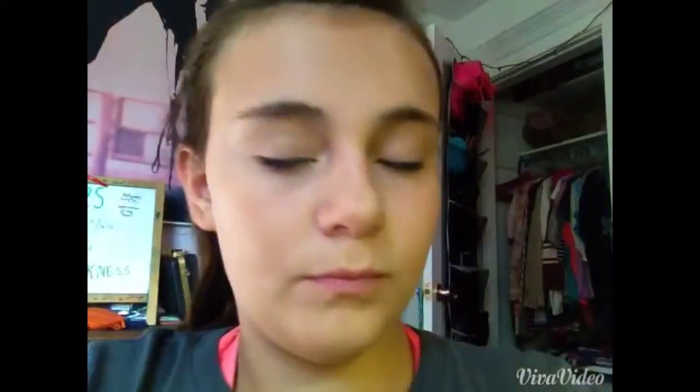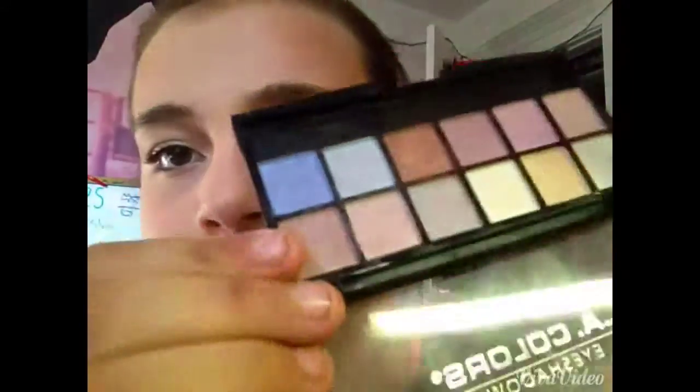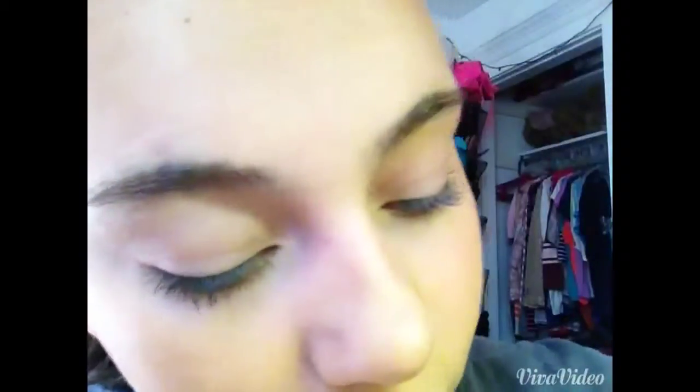Now I'm taking this LA Colors palette in Chic — there are 12 eyeshadows in it and I love it. I'm taking my Elf Professional Eyeshadow Brush, which was the first brush I showed you, and then the one I'm using right now is the LA Colors Professional Eyeshadow Shader Brush. I like this brush to apply the product onto the whole lid.